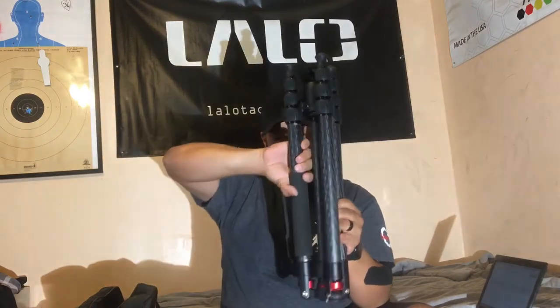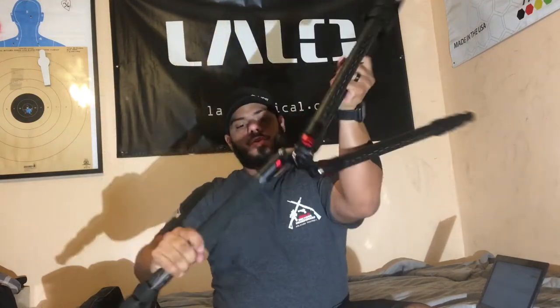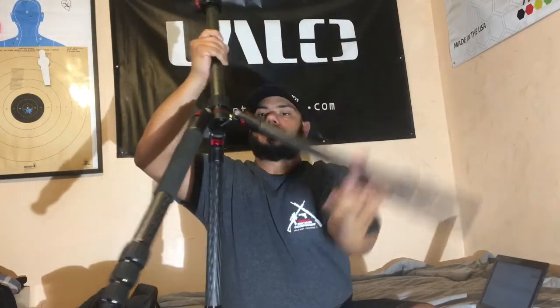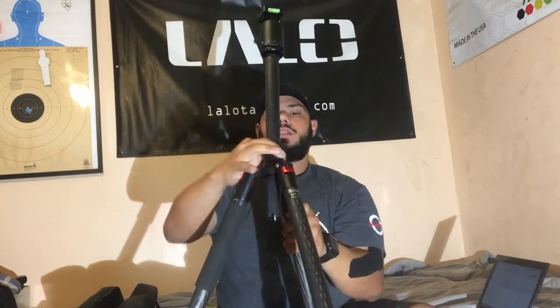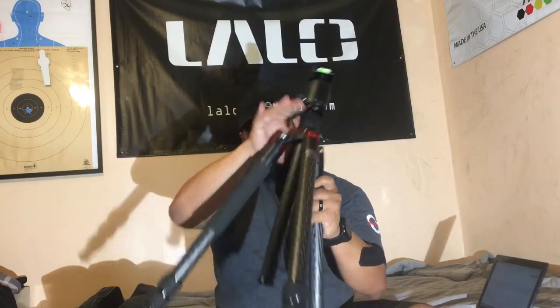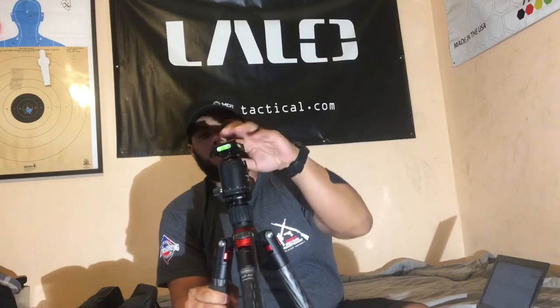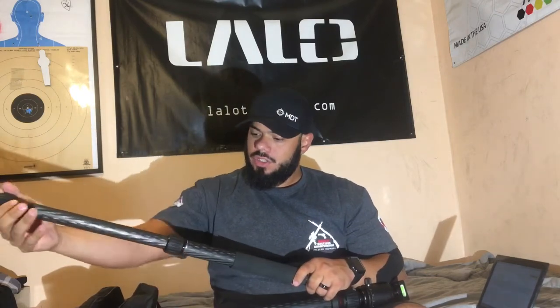We're going to go ahead and open this up. The reverse folding legs — you'll hear the clicks — and then the head will spin down. It has an Arca Swiss mount head, which is pretty awesome. It also has the turn locking system for the legs and for the stem.